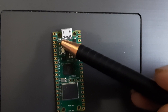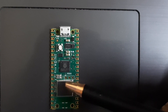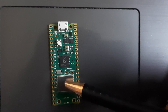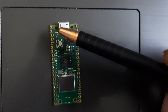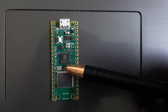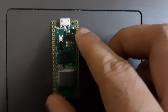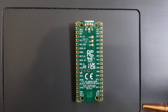The onboard LED pin is not connected to the RP2040 chip directly. Instead, it is connected to this Infineon Wi-Fi chip. So if you want this LED to be turned on or off, you have to use the Infineon Wi-Fi chip pin. This is what it looks like from the back.